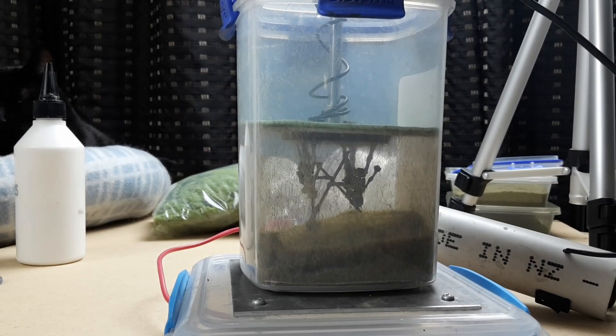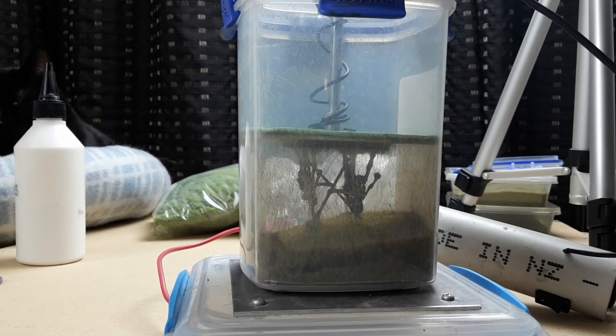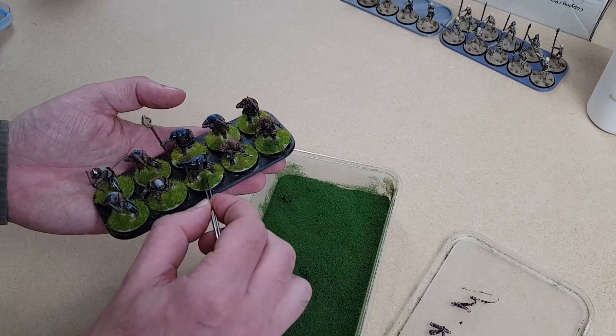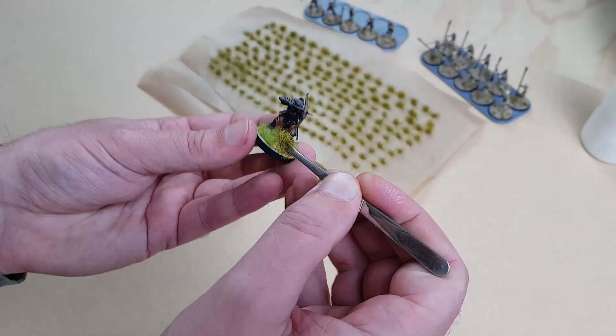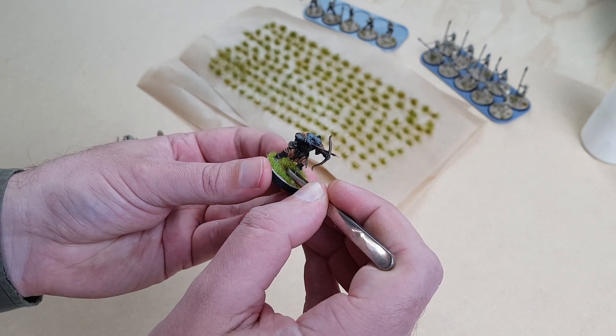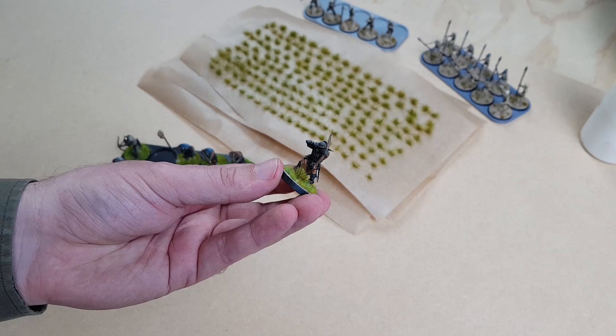You can do miniatures with spears and banner poles without a problem — just be careful when you're lowering them down. Once the static grass has dried I bang on some Woodland Scenics fine turf, add another colour and texture to the base, and then stick on some homemade tufts. Yes — with a static grass applicator you can make your own tufts.